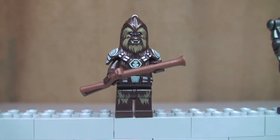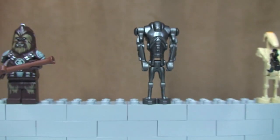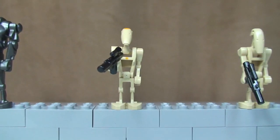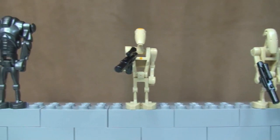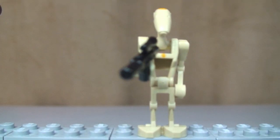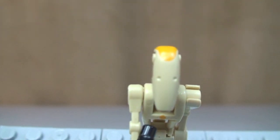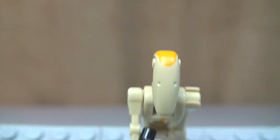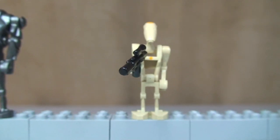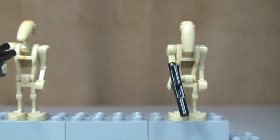Next up we have our good old Super Battle Droid. Next up we have the Battle Droid Commander — he's represented by the yellow markings. You can see a yellow dot there, and the yellow on top of his head as well. He comes with a blaster. And finally we have a standard Battle Droid, again with a blaster.